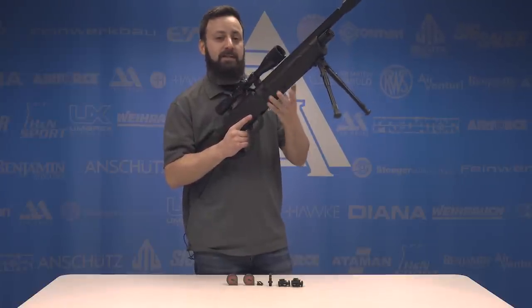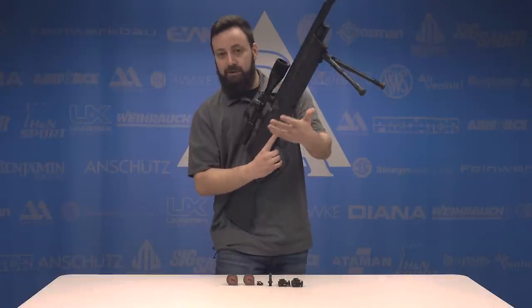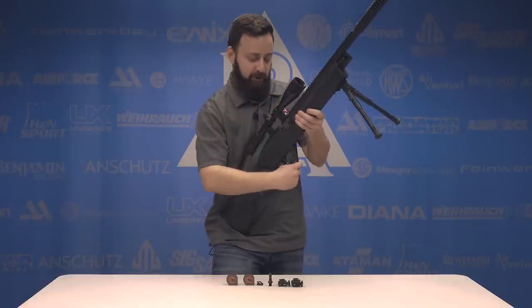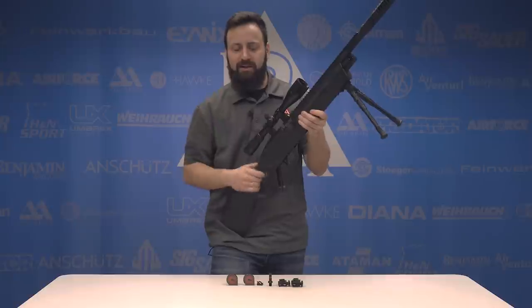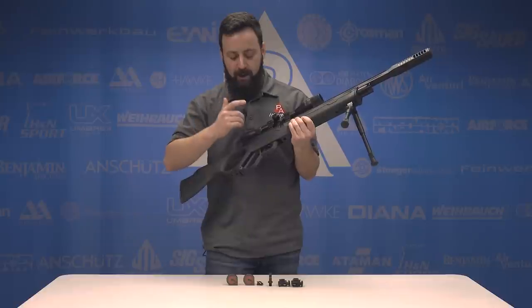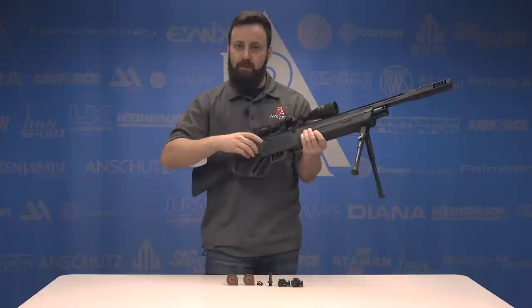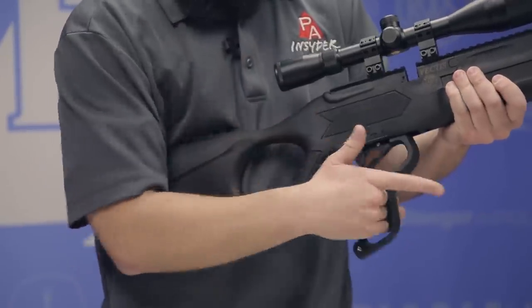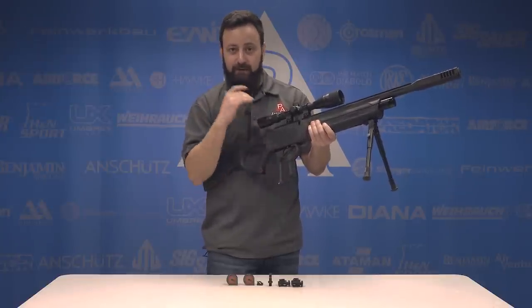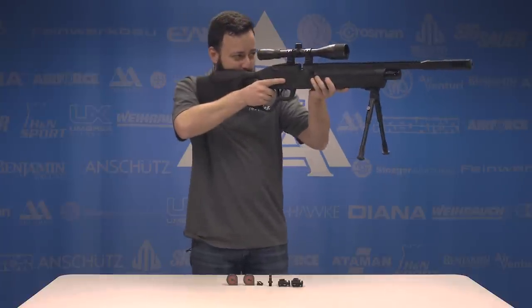Now talking about this lever action — I was really skeptical when I found out about this gun, purely because my experience with lever action PCPs really is just the Sumatra, and that gun is very hard to rack with just your hand. I kind of have to hold it and operate it almost like a Daisy Red Rider. But this is super easy. I was astonished on the SHOT Show floor when they showed me and then I did it myself. It's super easy and it's a very short throw — only about 45 degrees. You can do it with the back of your hand without hurting yourself. Getting those quick follow-up shots is going to be a breeze.